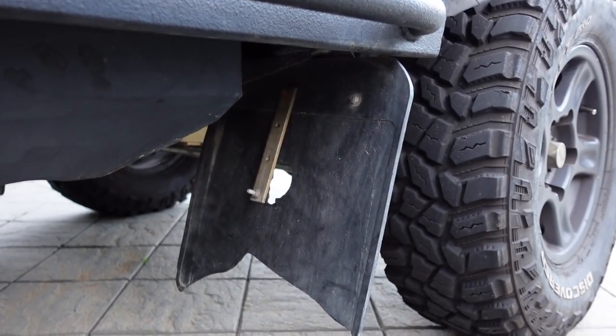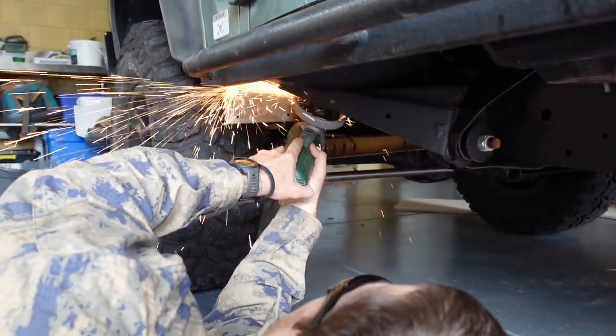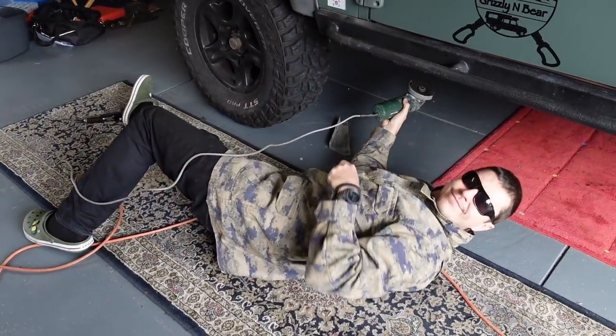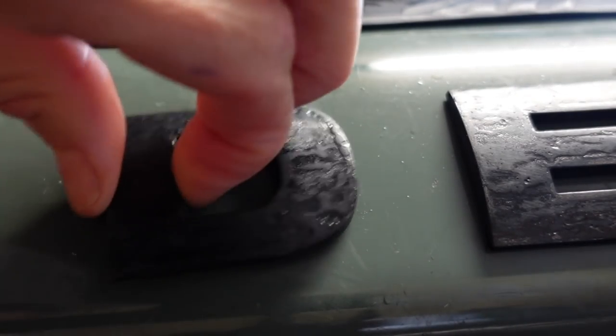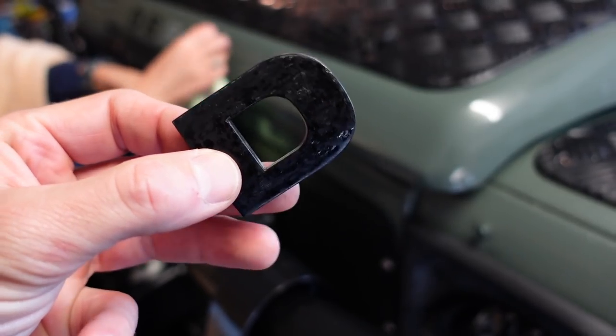Our mud guards — or mud flaps, whatever you want to call them — were buggered. I placed some new ones in; they're pretty flimsy to be honest. But it was about time we replaced these ones, they've been looking a bit shabby for a very long time.